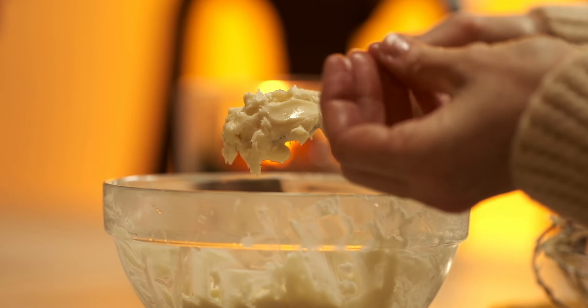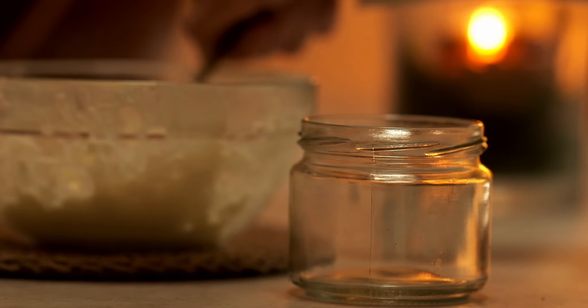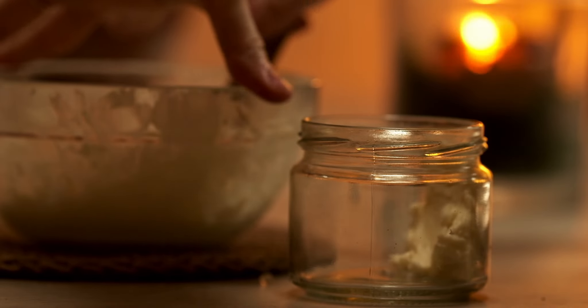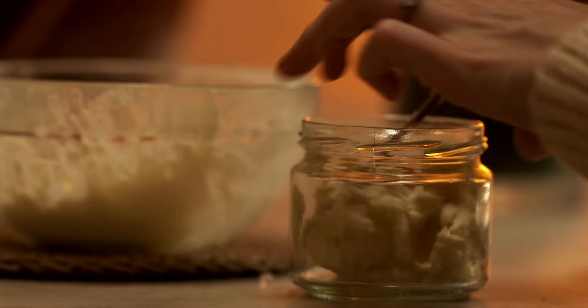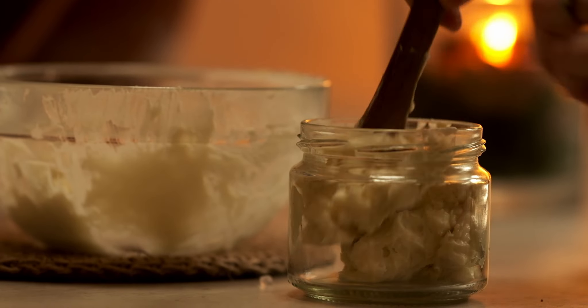All that's left to do is place it into a sterilized jar — always just reuse jars. To sterilize, just 10 minutes in boiling water should do. Make sure it's completely dry before you add the cream in; you don't want any water in there.